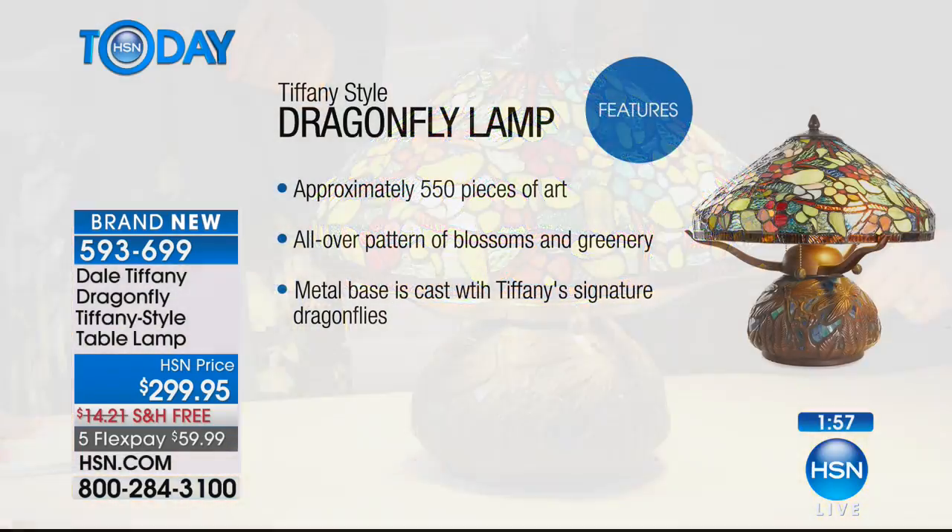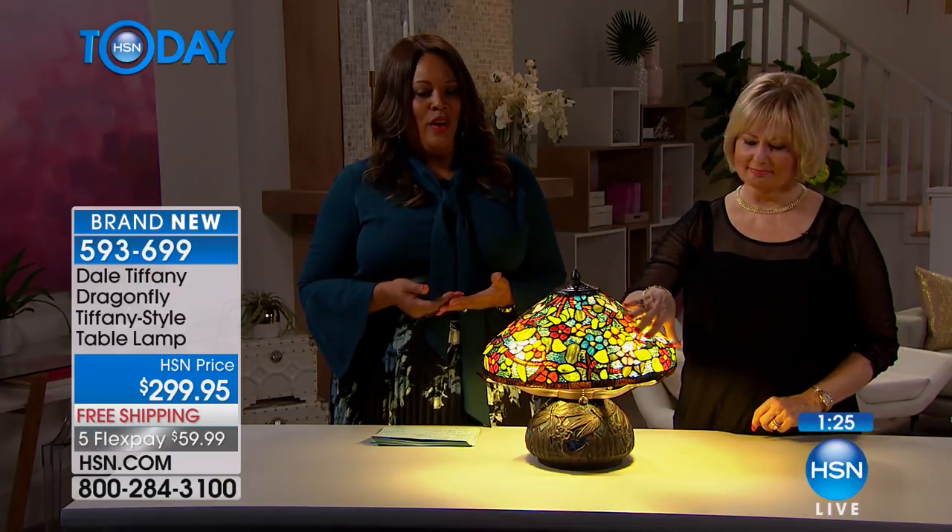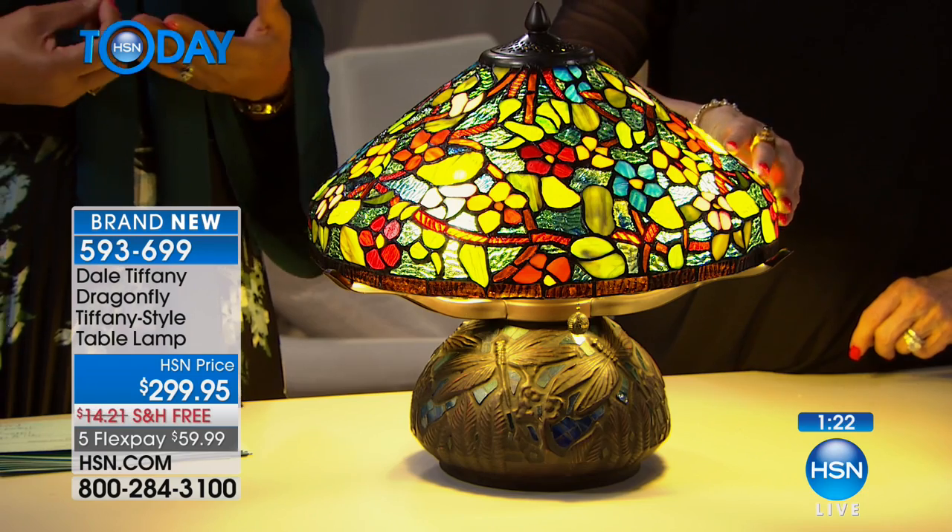Let's look at the features. There are approximately 550 pieces of art glass in this small lampshade — a 16-inch shade. With 550 pieces that lets you know the labor of love that went into this, because it's hand cut, hand selected, and strategically placed to give you this beautiful look of blossoms and greenery. The metal base is cast with Tiffany's signature dragonflies — that's what Louis Comfort Tiffany was known for.